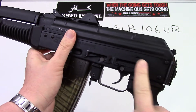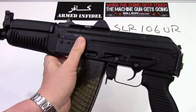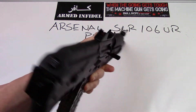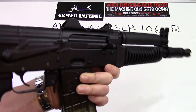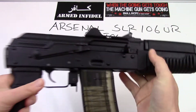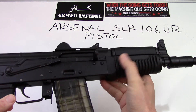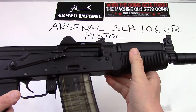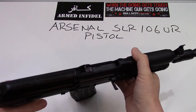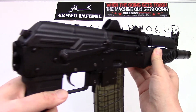This particular gun is made in Bulgaria — it's a Bulgarian variant of the AK and is probably the nicest quality AK made. Arsenal builds a phenomenal quality AK. This is the 106, which is chambered in 5.56/223. I also have a 107 which is chambered in the traditional 7.62x39, and we're going to do a review on that gun as well.